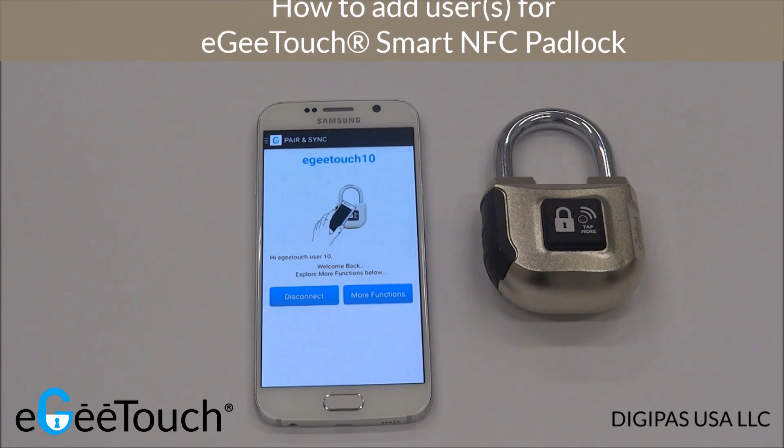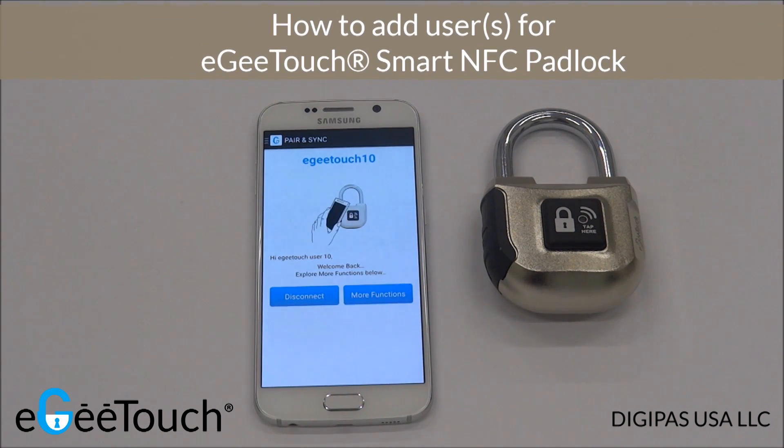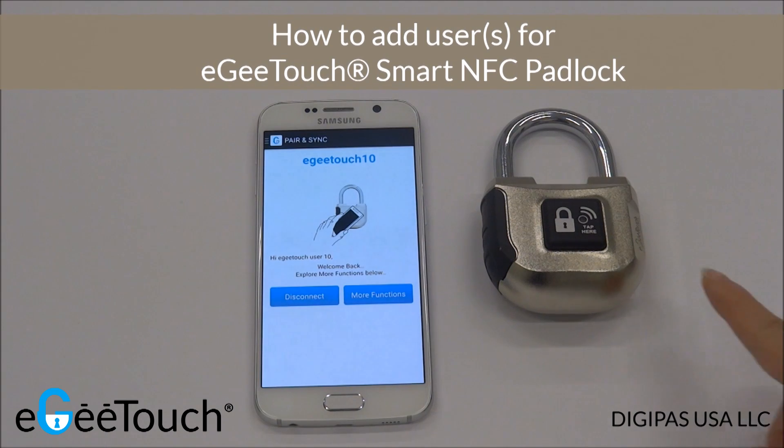In this video, I'm going to demonstrate how to add and delete additional users for your EGTouch Smart Padlock.